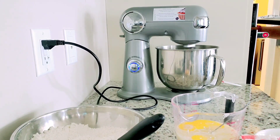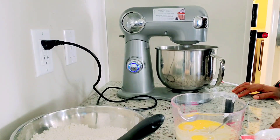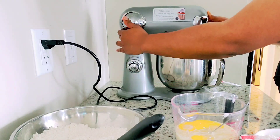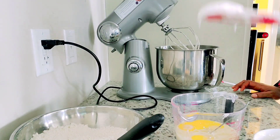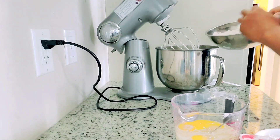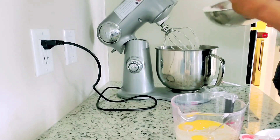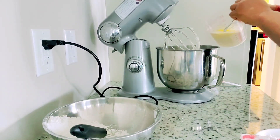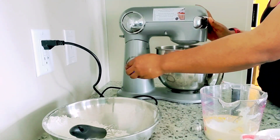Now I bring my oven to 350 degrees Fahrenheit. Once that is preheating, I continue to mix. Look at how good that looks! Now I will be alternating — adding the dry into the wet ingredients. The reason we do this is to make sure everything gets incorporated and mixed well. Continue to watch as I do this — it's quite self-explanatory.